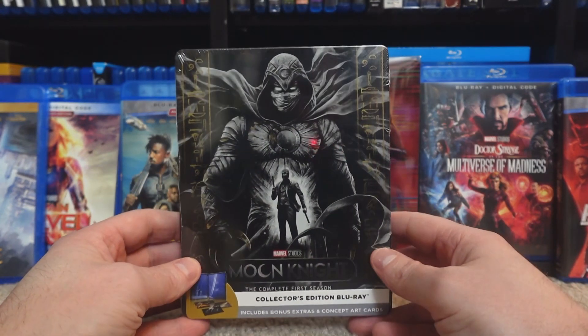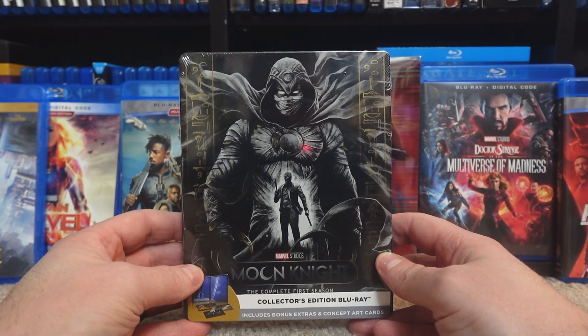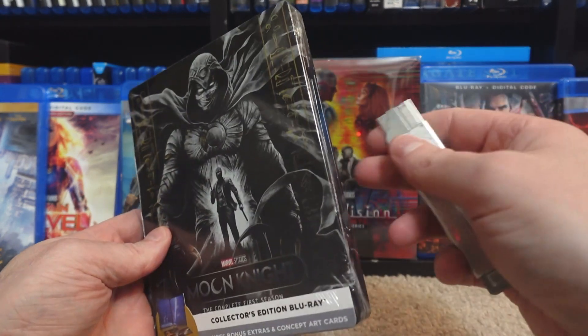This was a fantastic show. It's not my personal favorite of the Marvel shows, but out of the ones that I've seen, I actually think it might be the best. It's definitely the one that really stands out and feels like its own thing.